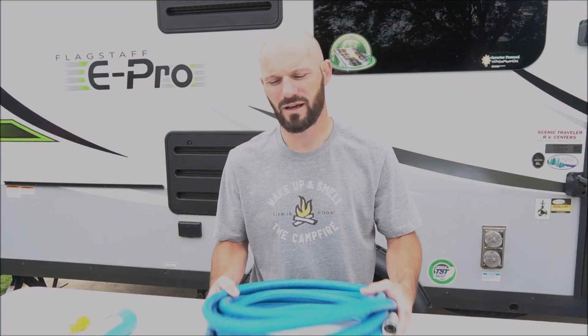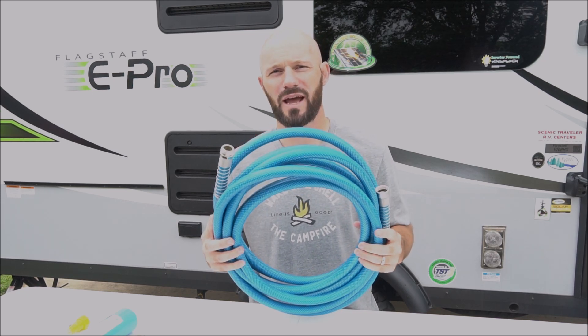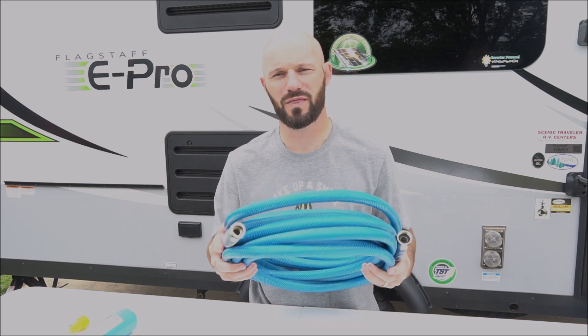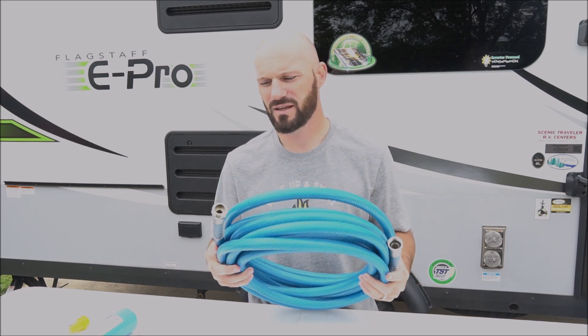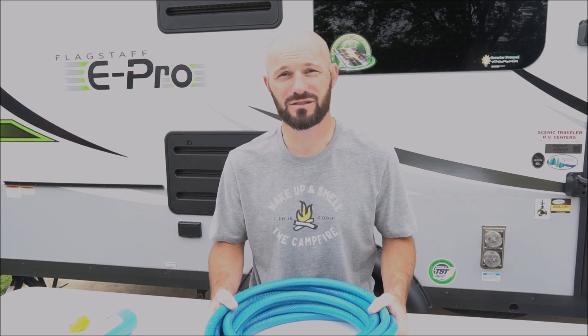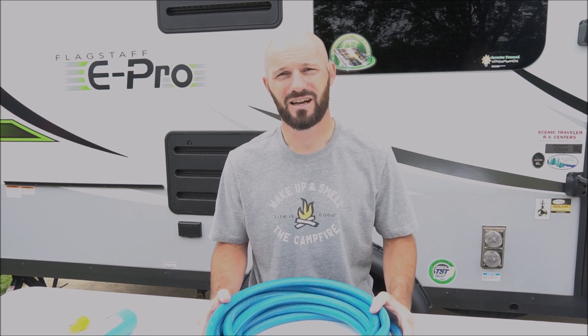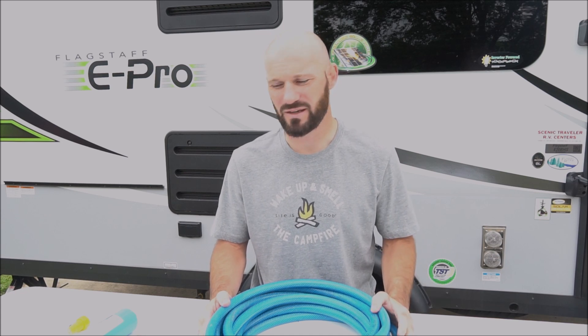Moving on to water for your camper, you're definitely going to need a high quality drinking water hose. Don't grab a standard garden hose — you actually want a higher quality one that's rated for drinking water. This is a 35 foot hose; it's lead free and BPA free. We have two of these just so that we're never short, and we also have a third one that we got with our camper from the dealer.